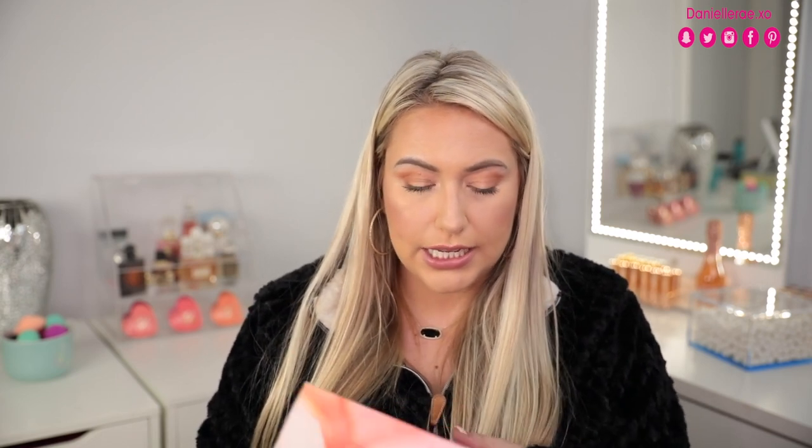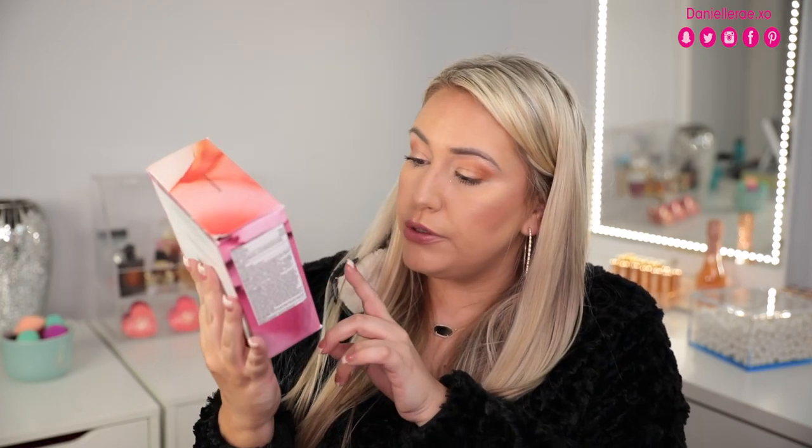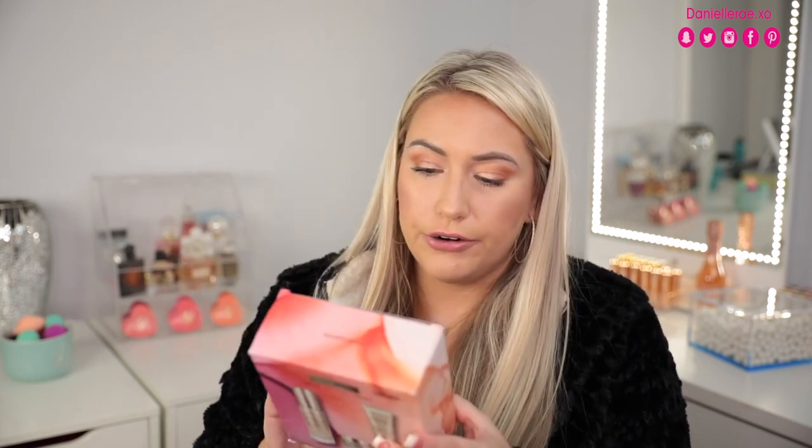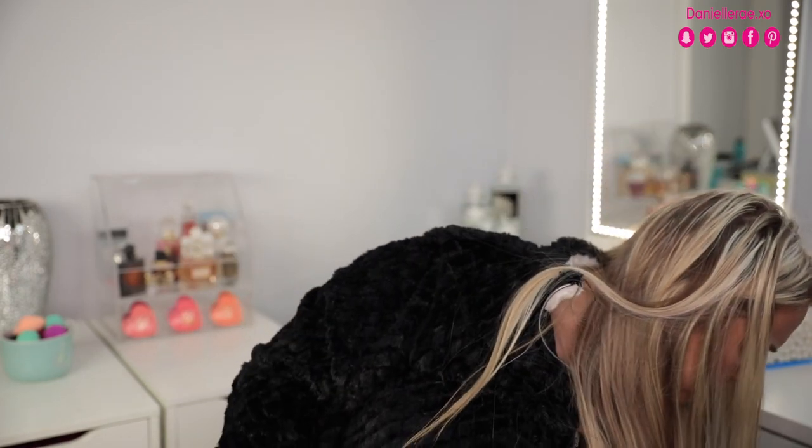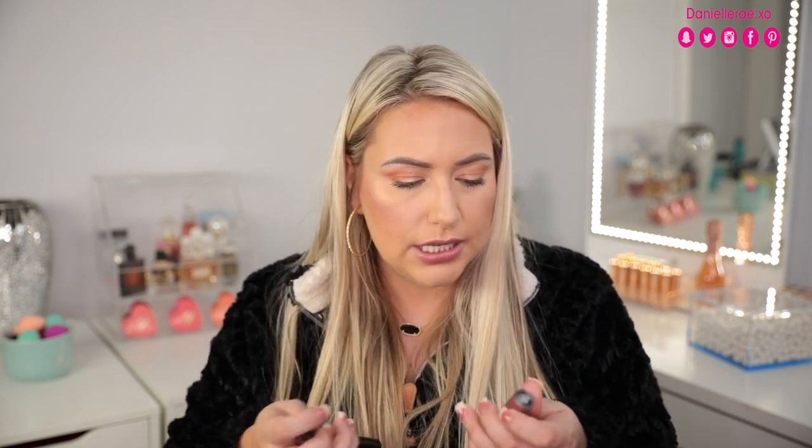The next brand they sent over is Bare Minerals - I cannot wait to try these. First is the Bare Minerals Give Good Skin set: a $48 set with $83 value, including the Vital Power Infusion serum, a gel cream, and a moisturizer. Then we have two lip products I'm really excited about: the Scandal Matte lipstick in a darker shade, and one called Bestie from the Gen Nude collection. I remember seeing this online and so many people raving about it - look how pretty this color is. It's about to go right in my purse.